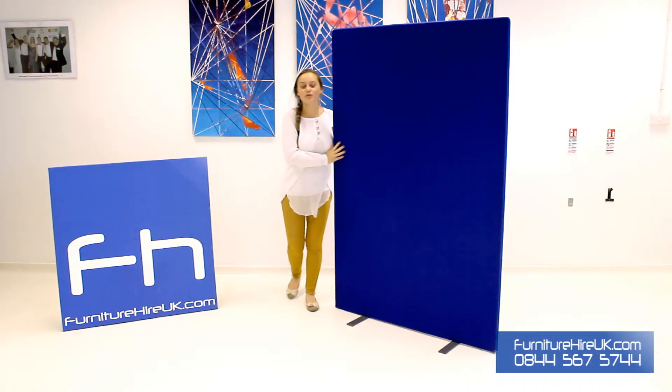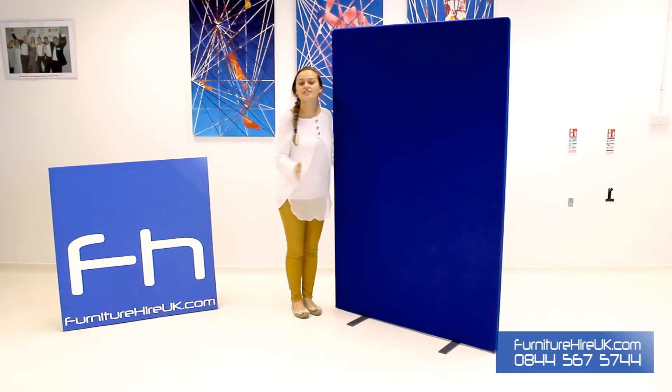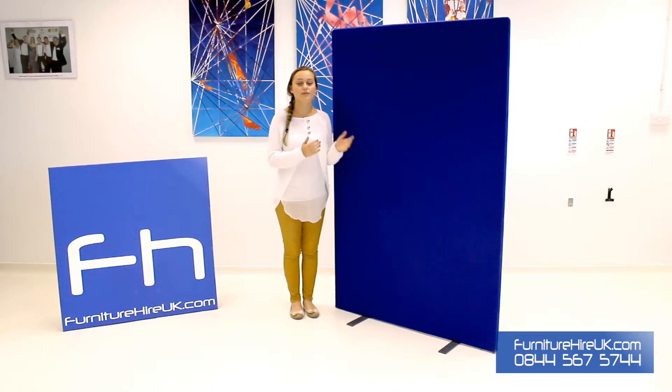Hiya! Here we have our blue freestanding screen. This screen is made of a fabric and is ideal for organising any kind of space, partitioning areas or even giving privacy in places like offices, exam areas or even voting offices too.